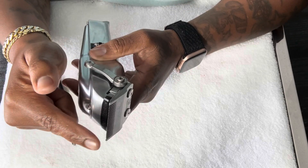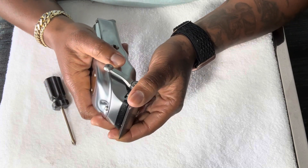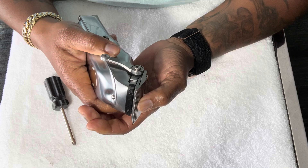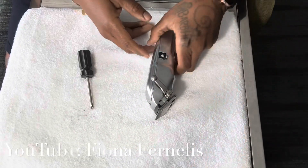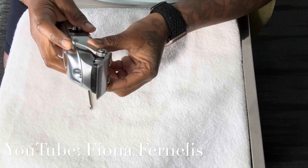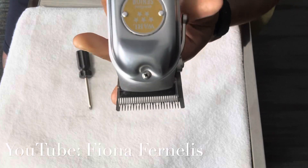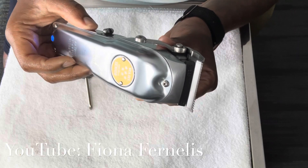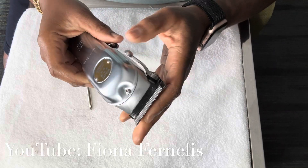Right now it's about where I want it to be. I'm giving a little extra room because once I tighten, it's gonna move up anyway. And there you have it — my blade is set as close as I need it to be. My blade is sitting nice and that sound is so much better. I can't wait to use these. Thanks for watching!